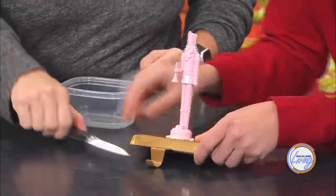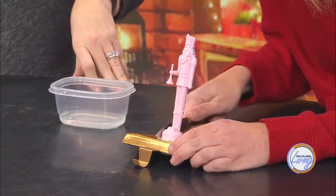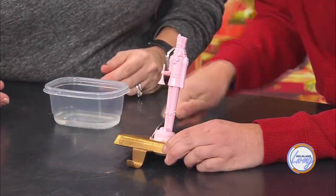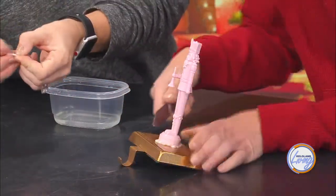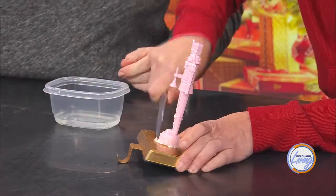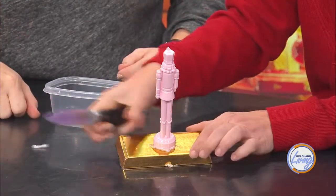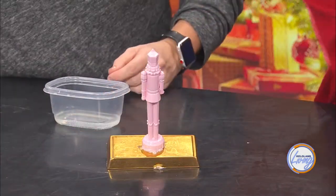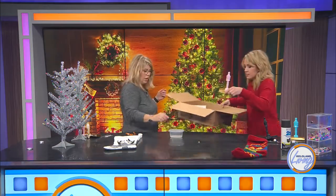Gorilla Glue is not clear — it turns all white and gross, like that. But it's really strong. And since we're going to spray paint it anyway, here's the knife — children, do not try this at home. You just scrape away and it comes right off. It's kind of like foam, a little foamy. It's really easy to do. I would maybe be more careful with my glue if I wasn't going to paint this. But spray paint covers all mistakes.